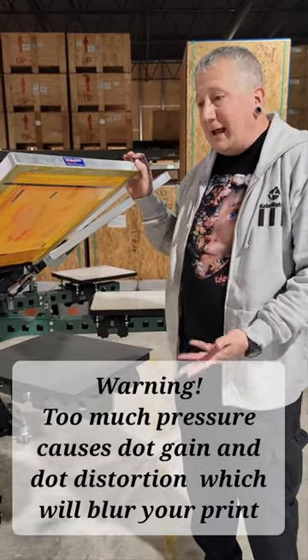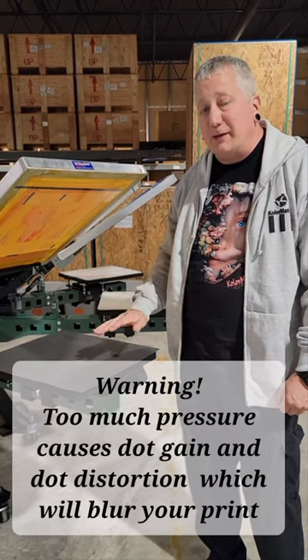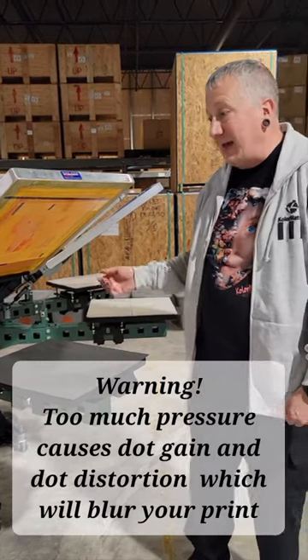The off-contact. You have to have off-contact set at about a 16th of an inch, and that applies back to your tension. If you have an inexpensive screen or an old screen that is loose, you're not going to have that.